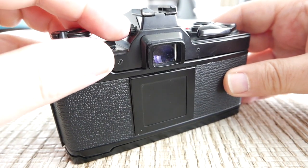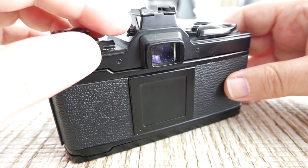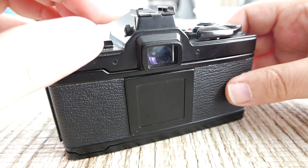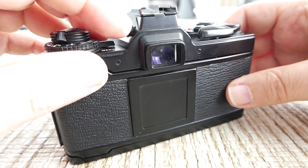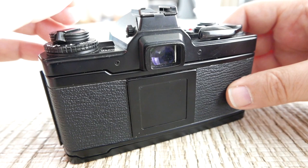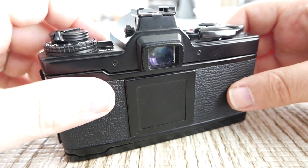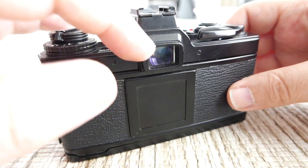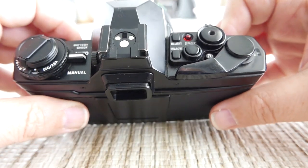You also have a diopter adjustment here — I think it goes to around minus two or minus three diopter and then plus one or two. If you can't see very well and wear glasses, you can use this to adjust. If you're like me and you're almost at minus five, then you still need an additional diopter attachment or wear contacts, just like with any other camera.